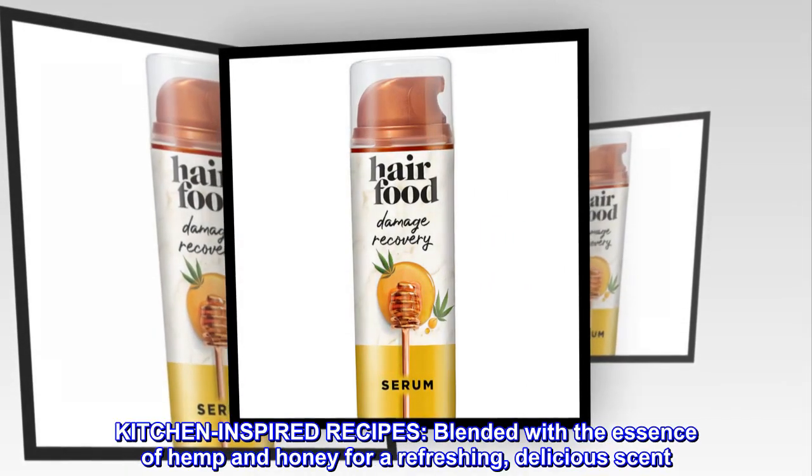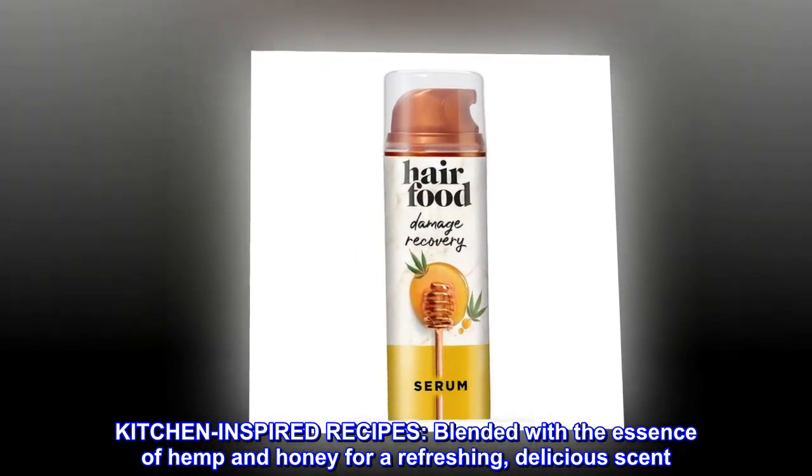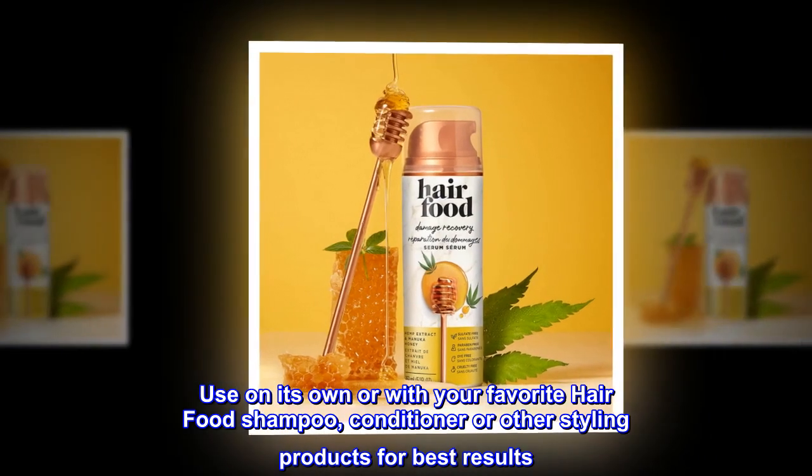Kitchen-inspired recipes, blended with the essence of hemp and honey for a refreshing, delicious scent. Use on its own or with your favorite hair food shampoo, conditioner, or other styling products for best results.